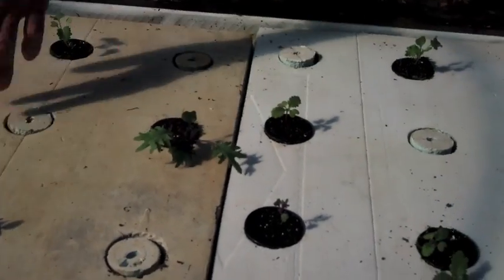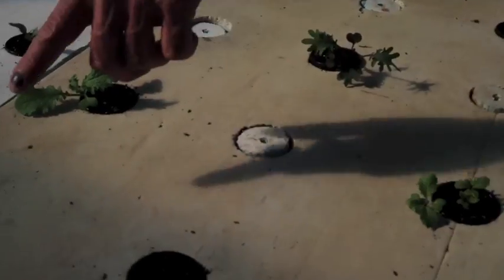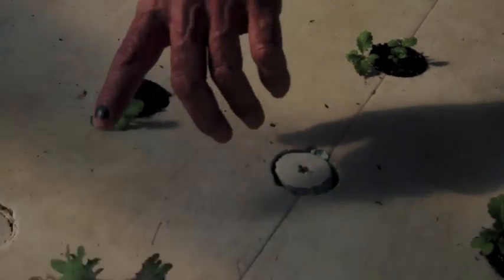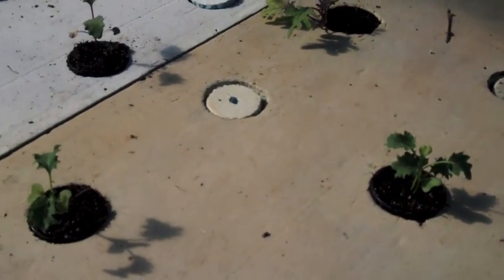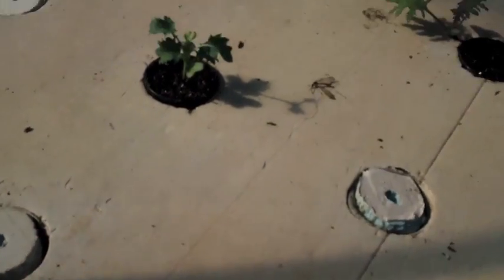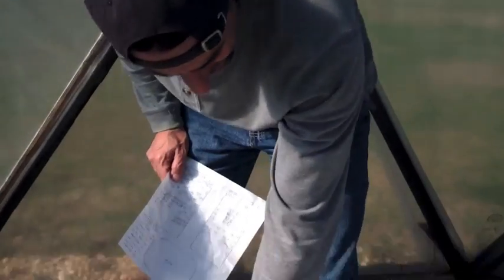This is supposed to be a mustard but it looks like kale — these are mustards. This is blue kale. It's all come up pretty well, so good growth. All right, over here we got broccoli.